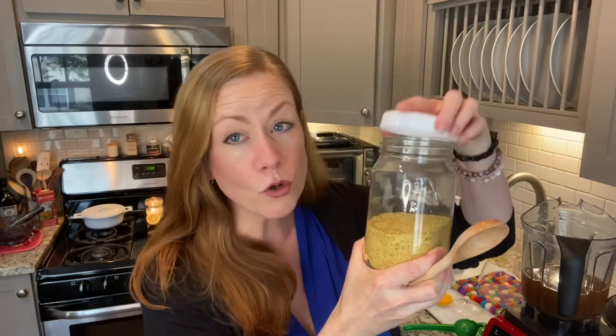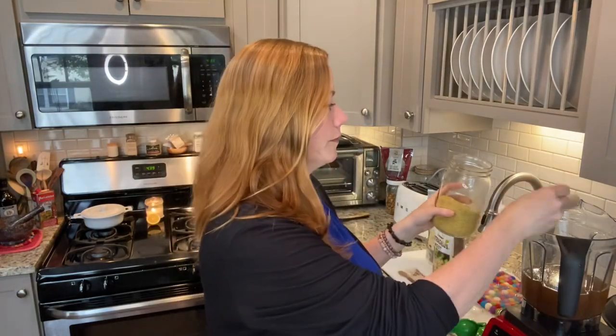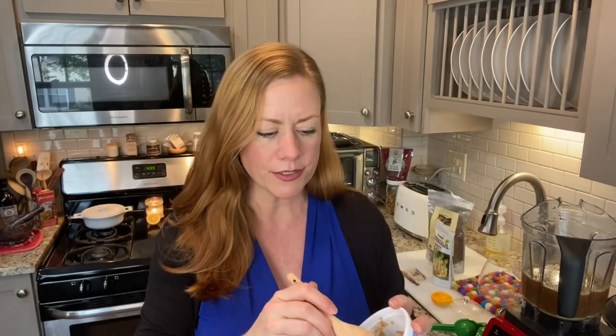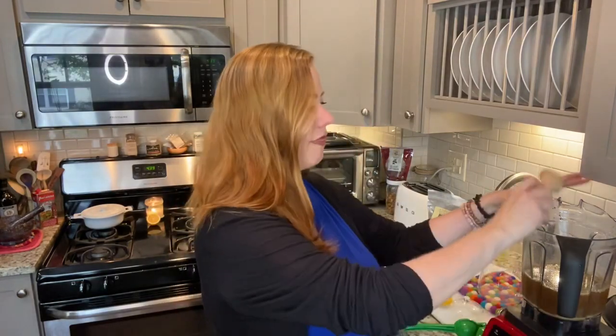A pinch of Himalayan salt to add minerals. A tablespoon or two of nutritional yeast — it's going to give it a nice creamy, cheesy flavor. Let's add two. And a tablespoon of light white miso. Fermented foods are so good for our immune system, and I just think miso is so delicious. So we're going to add that to the blender. And that's it — we're just going to blend it up.